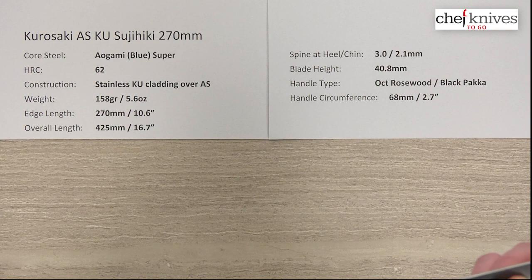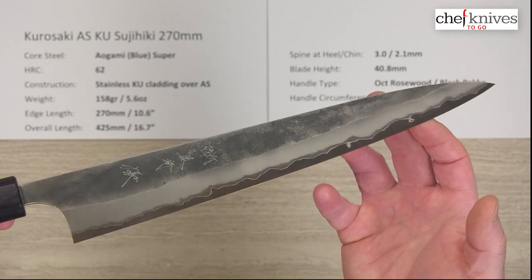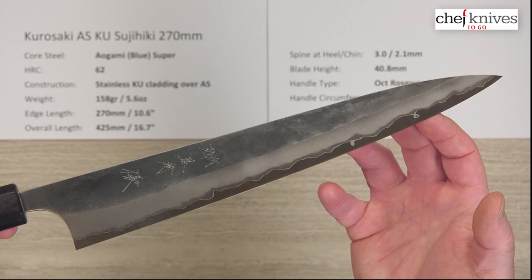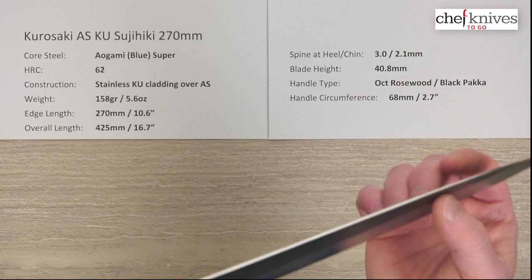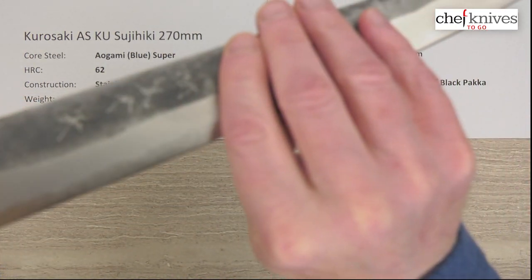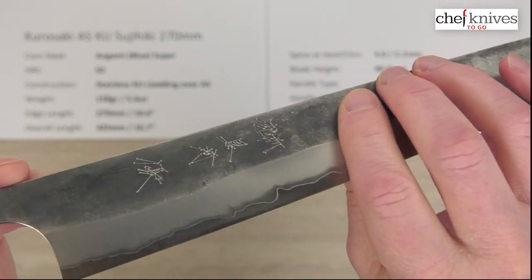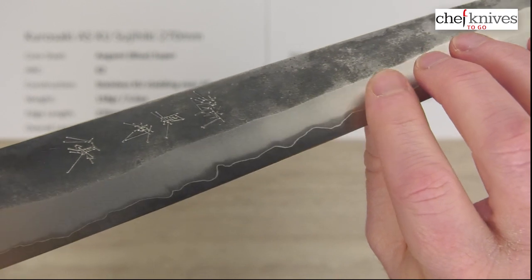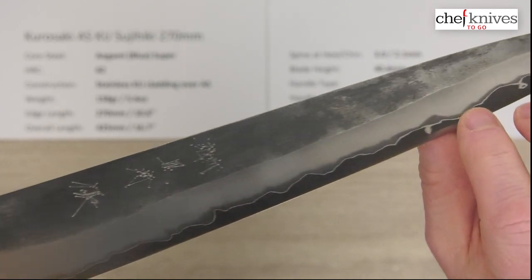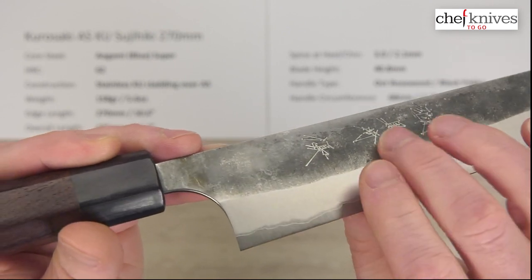Let's get our beauty shot here going — this is going to be a little harder to show being so long. There we go. Very interesting, almost a nashiji or pear-skin type finish on these, and they're all going to be a little different. There's laser engraved kanji on the right side of the blade. This is a good example of the blade road or grind down to the edge, and then that wavy line is the cladding giving way to the core steel, which is a little bit more highly polished — a material difference there.